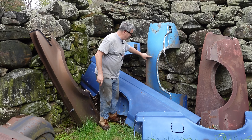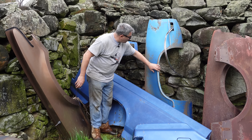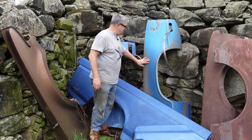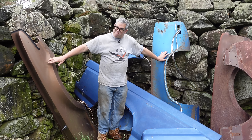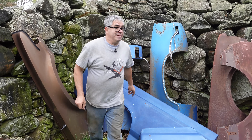Here are Olds Toronado fenders from about 1969-70. Then they went from a rounded to a squared-off look, and that same basic vibe was continued into the smaller Oldsmobiles too. So we have both Toronado fenders: 1966-68, and then 1969 onward right here. But let's go inside the barn now.